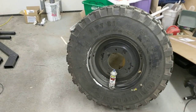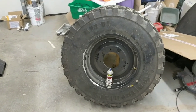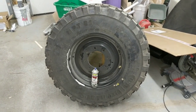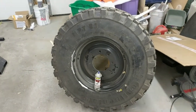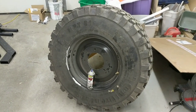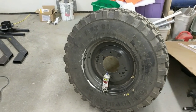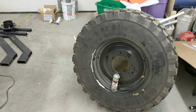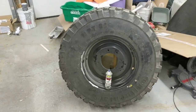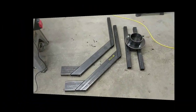I need to build a spare tire mount for the spare. I've thrown a can of spray paint in there for scale so you can get an idea for the size of this thing — it's 40 inches tall and weighs about 300 pounds by my best guess at the moment. Let me show you the plan.